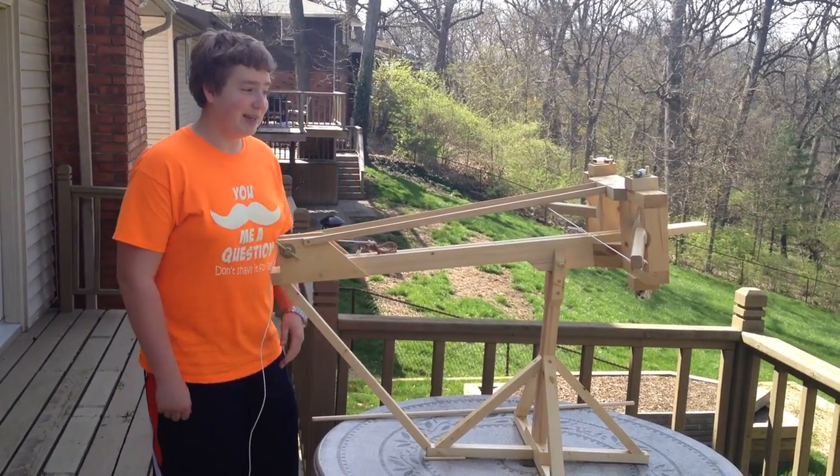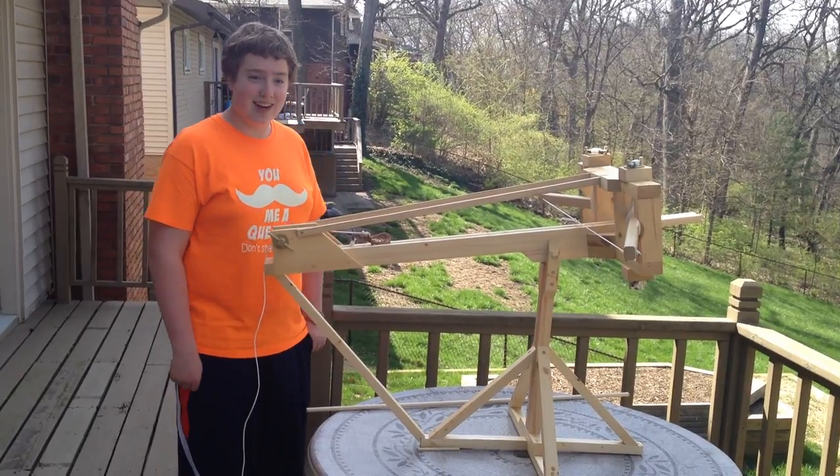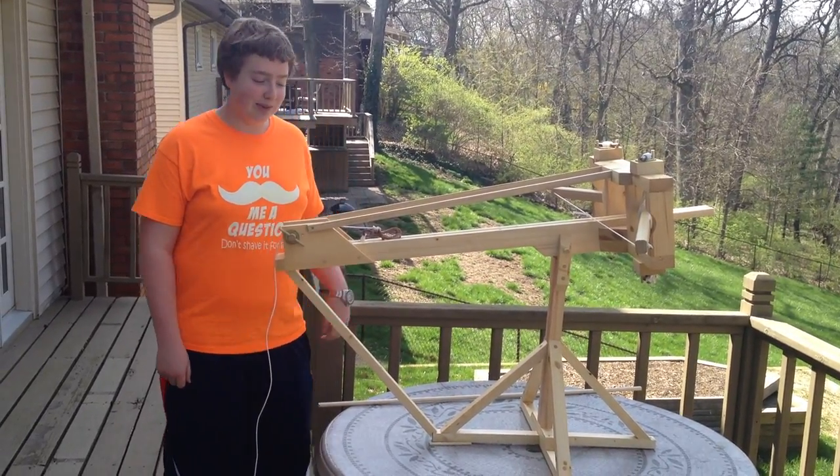Hi, today we're going to be test firing the ballista that I've made and we're going to hope that it flies. I will demonstrate how to load it and then we will fire it.